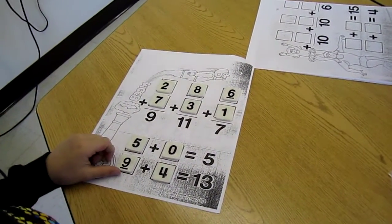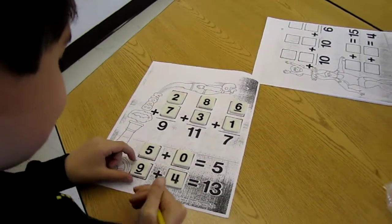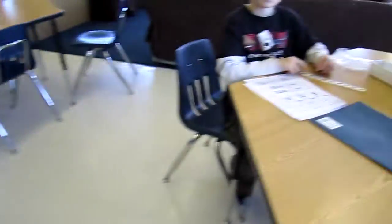Did you get it on your first try or did it take a couple tries? I got it on my first try. Wow, that's pretty lucky. Good job. Good adding. Let's see what's going on over here.